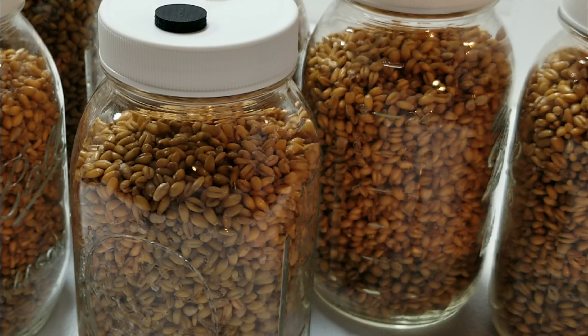Moisture balance is very important in all things mushroom growing and grain spawn hydration is no exception. I'm using wheat grain but this technique can be used for pretty much any grain. Some grains are a little harder to hydrate than others - sorghum is a little more difficult, popcorn you may have to extend your soak times or start with hotter water. I prefer a soak method and do not like to cook my grain because the cooking process leads to burst kernels, which greatly increase the risk of bacterial contamination.